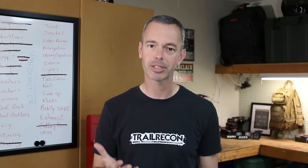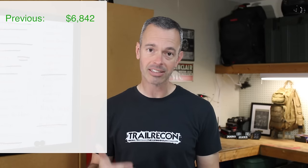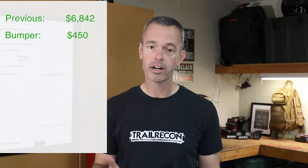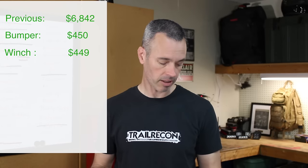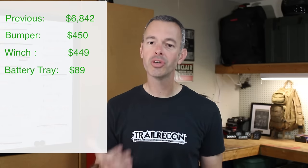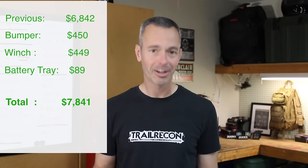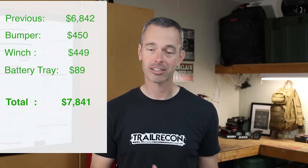Let me bring you up to speed on the budget. Up until this point we were at $6,842. The bumper was $450, the winch was $449, and the battery box was $89, bringing our new grand total to $7,841. I've got no complaints — I'm very happy with where we're at with the build so far. It's going great and now it looks awesome and it's capable.